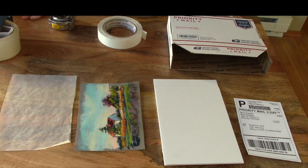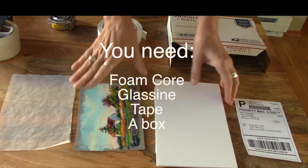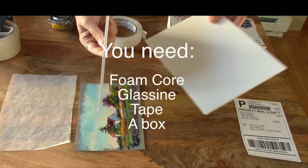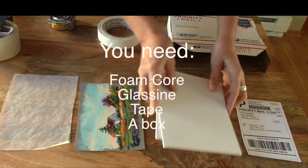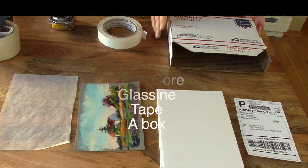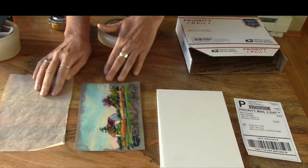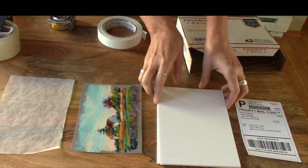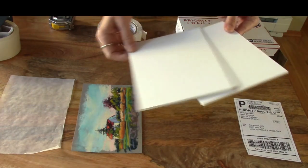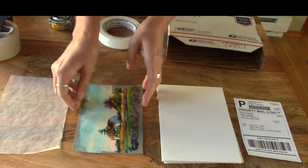I'm going to do a little video on how to ship your pastels. This method is particularly great for small pieces but can be used for larger pieces as well. The main things you're going to need are your pastel, some foam core or gator board, a piece of glassine. For these small pieces, which I sell on Daily Paintworks, these priority mail boxes are perfect. The image area is about four by six, so the foam core pieces are about five by seven — that works really well and they fit right in the box.